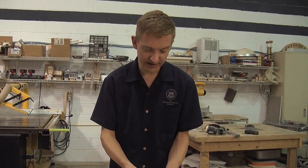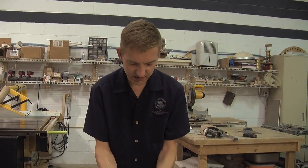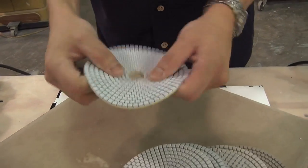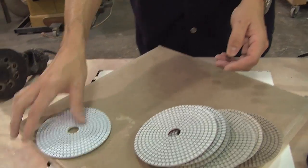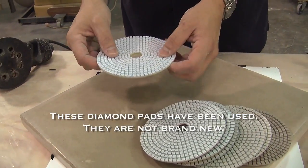These are the ones that I have designed, and what makes these very, very good quality is that, for one, they stay fairly flat, which is good. They're fairly flexible too, so if you're trying to work inside a curved surface, they flex very nicely, but they also stay flat. These have been used quite a bit in class, and even though they dry out, they don't warp.